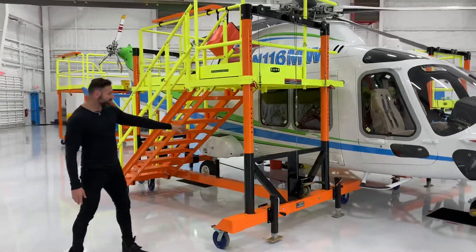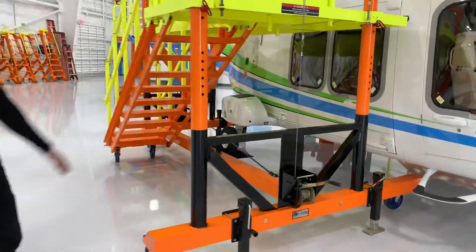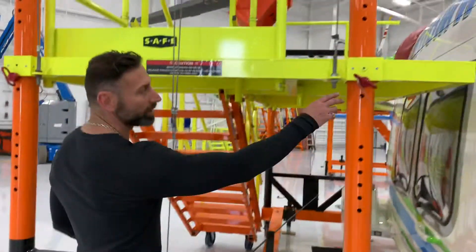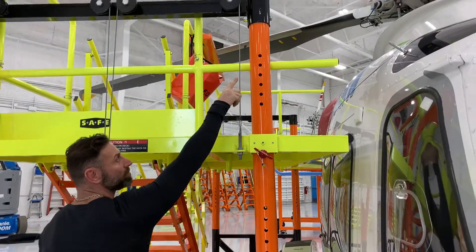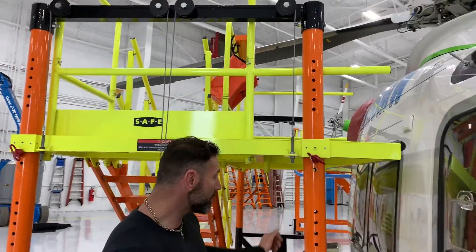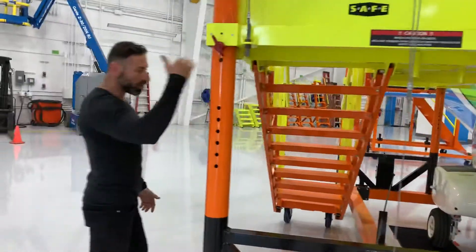You'll notice the stand doesn't hit the aircraft — it fits like a glove under it. What we've allowed is that if you raise this stand up high enough, which it can do, right here we have pins. As you raise the deck, you just put the pins in. This deck actually goes above that last hole, and when the deck is fully extended at its max height, you're able to actually open these doors.